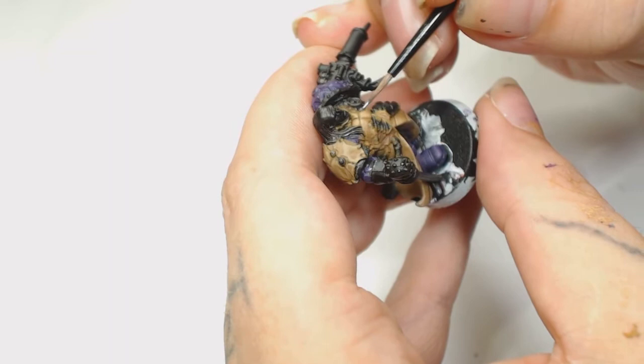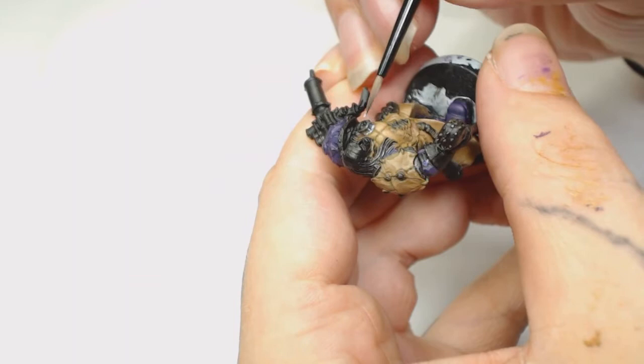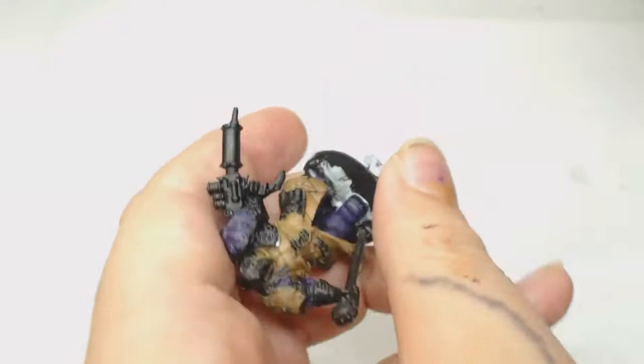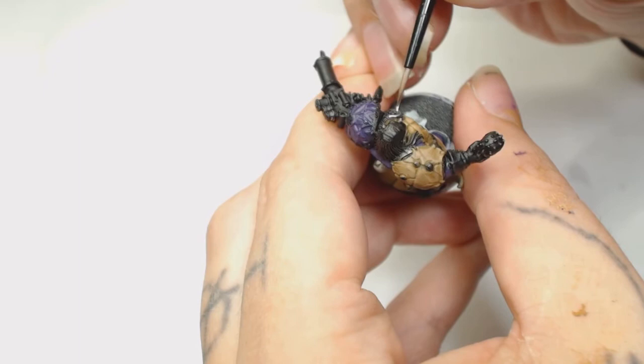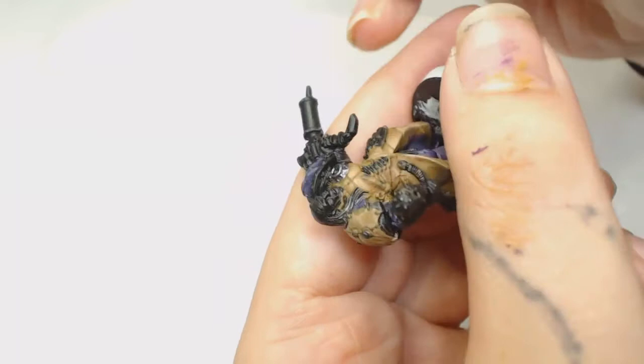Now we're using Gun Metal by GameColor, but if you wanted to you could use Lead Belcher or any other metallic. I wasn't really sure what color to do all these parts - I was sort of making it up as I went along, which also took a lot more time. I'll try to put the paint list in the video description because someone recommended that, but it is a lot more work than you'd expect getting all the Vallejo paint numbers checked.